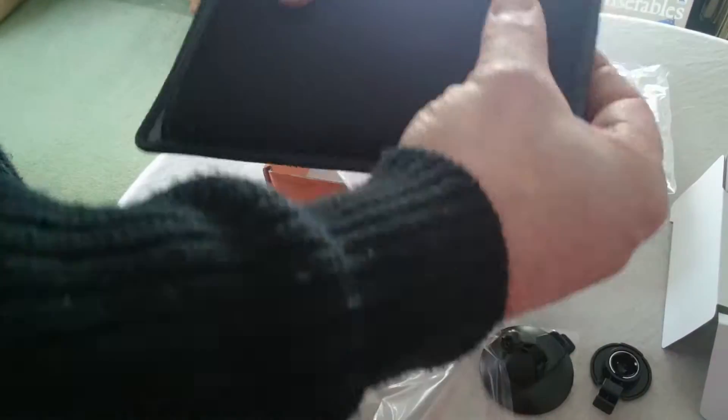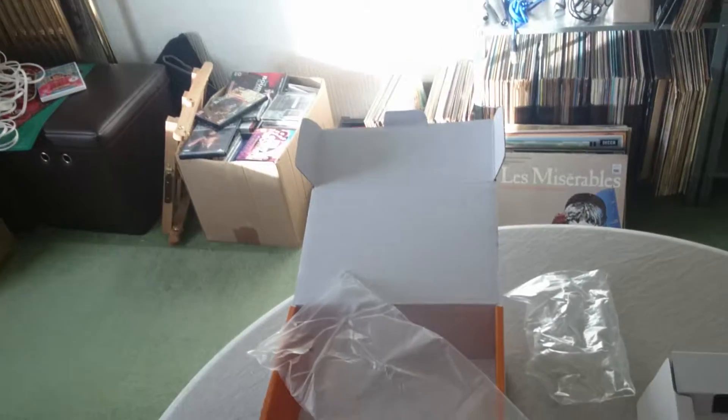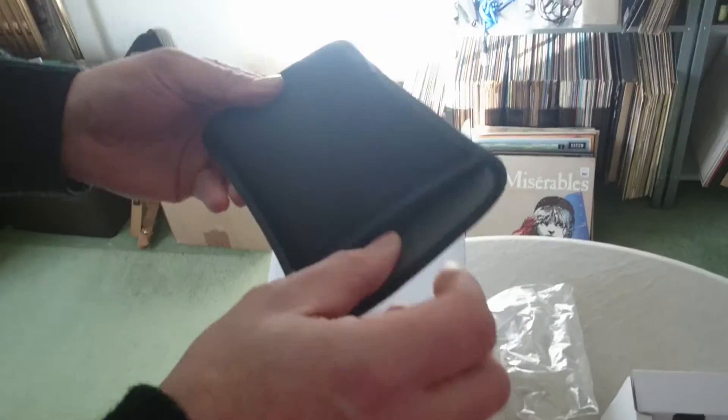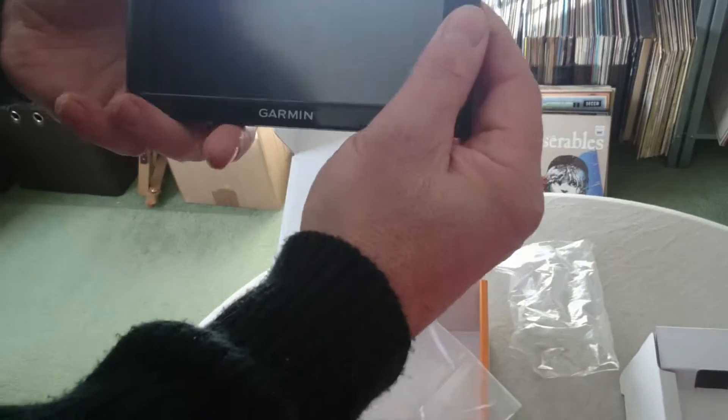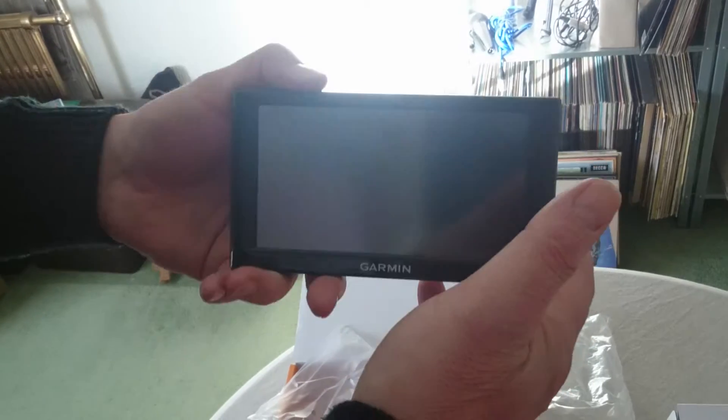It's a decent size. Obviously it's going to be difficult to put in a pocket, but it's mainly for viewing your maps and viewing on road. You can see where you're going a lot better with this.